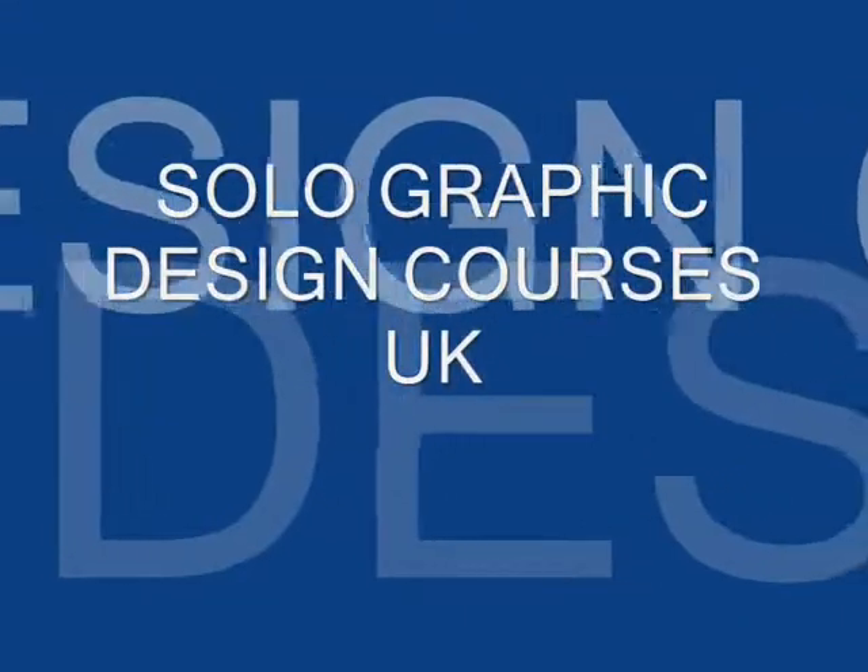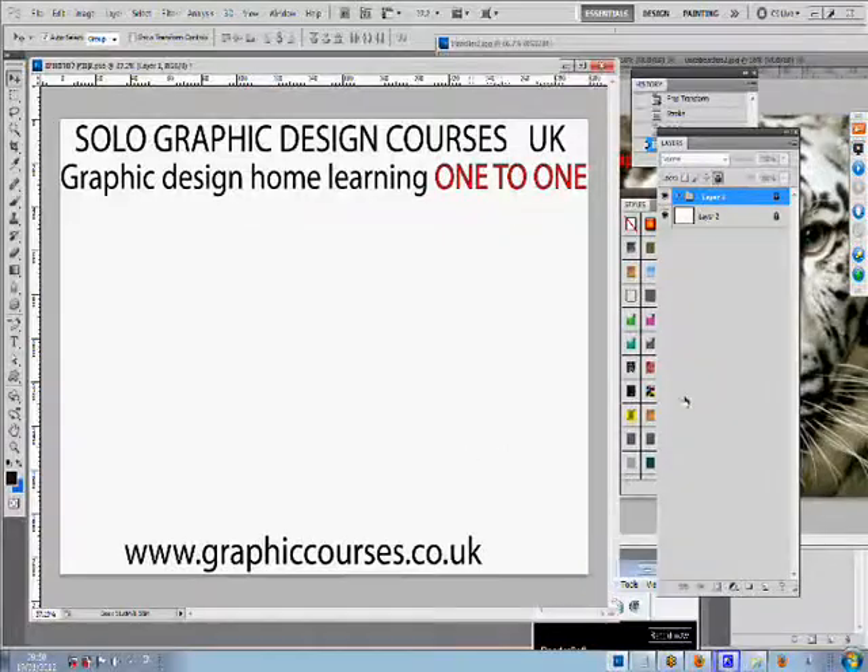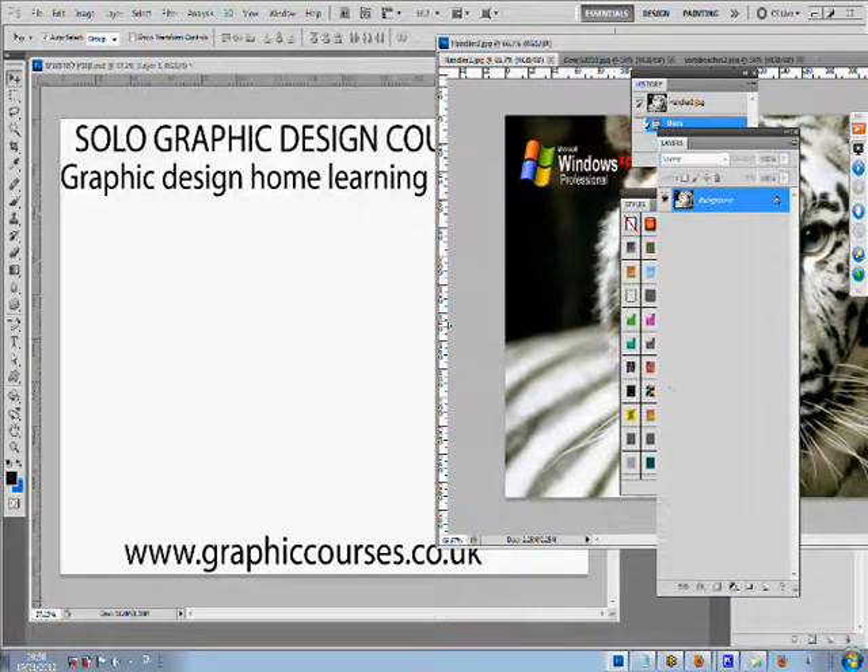Hello and welcome to Cello Online. This is an online school. The way we teach is very simple.